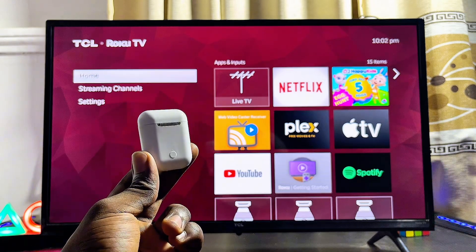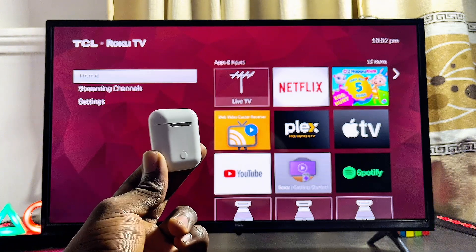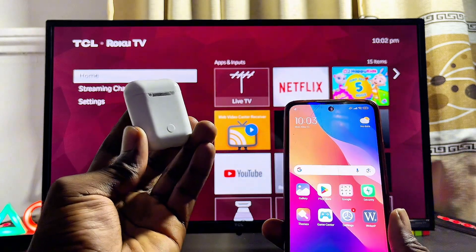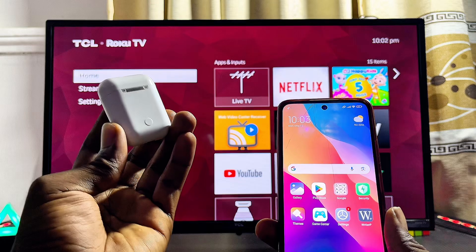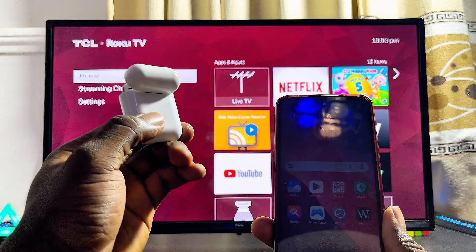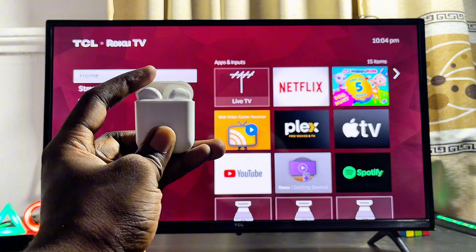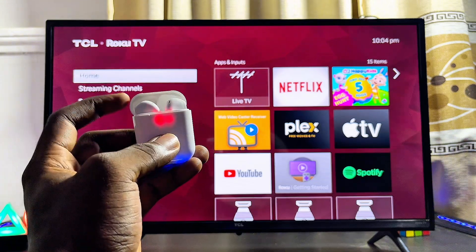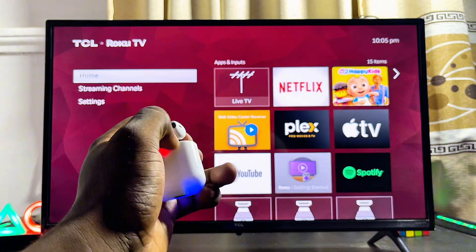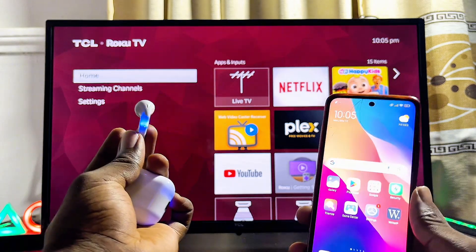For the first method, you basically want to connect your AirPods to your phone first and then to your TCL Roku TV. To put your AirPods on pairing mode, open up the AirPods case and then long press the button at the back until the lights on the AirPods start to blink. In some AirPods you just want to remove them from the case. Once it is blinking, it is now on pairing mode.